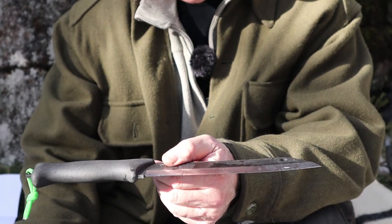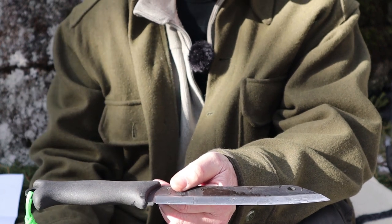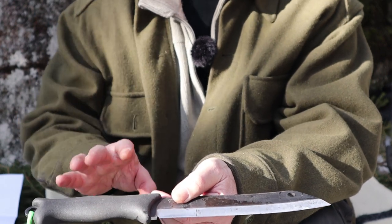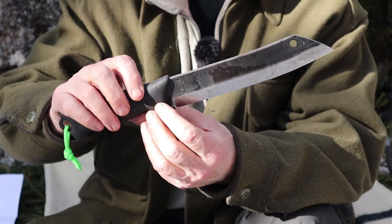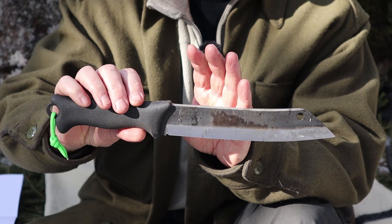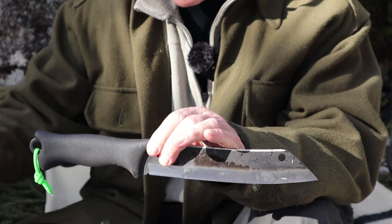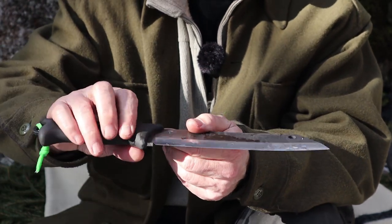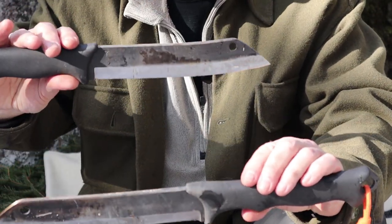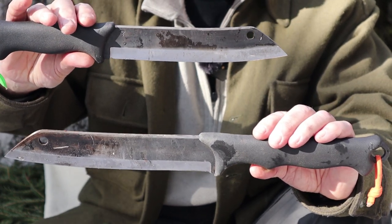I'm going to give you very few specifications because I'll list them all in the video description below. Much of what I say about the 200 applies to the 240 — in many ways they're almost identical knives, except for the obvious: the length, the handle shape, and the weight. So what's similar between the two? Well, they're both made from identical steel: 80CRV2, hardened to a Rockwell hardness of 59 on the HRC scale.